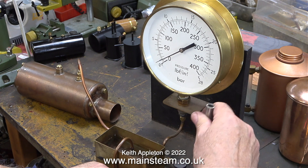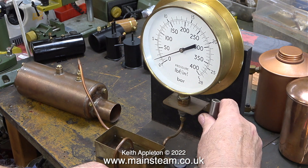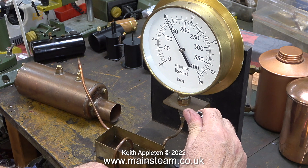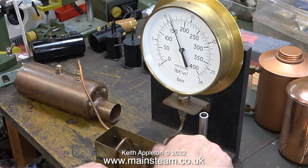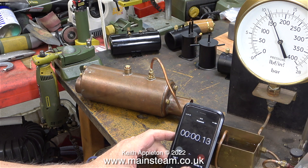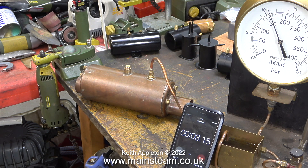Now all I have to do is move the pump handle and watch the pressure rise. I'm going to use this boiler in a steam plant with the Cheddar Models Puffin oscillating cylinder engine, and the boiler's working pressure when it's in steam will be 50 pounds per square inch. But I'm testing this to 160, which is over twice the working pressure of the boiler. Generally I will always test to this pressure, because the working pressure of most of the boilers I use is 80 pounds per square inch. Just to show that I'm not cheating by putting freeze frame on the needle, here you see my stopwatch on the phone running. I'm going to test it under pressure for 12 minutes — that's under hydraulic pressure at twice working pressure.